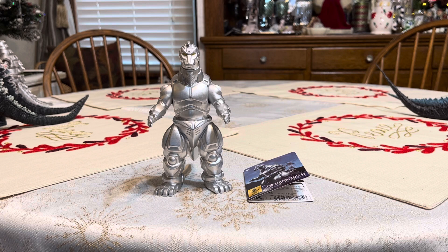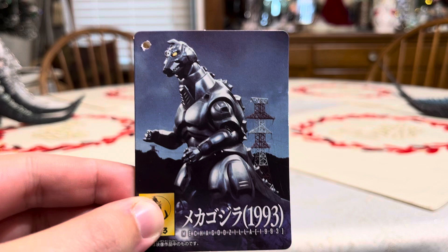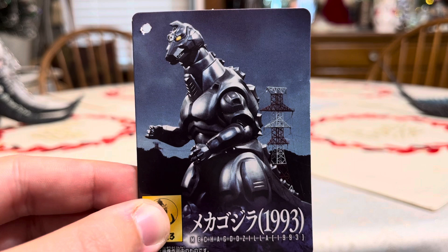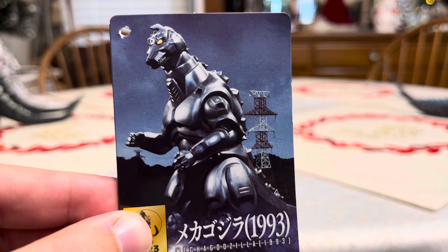I bought this toy with a tag from the Columbus Toy and Game Show, and it cost $35. This tag has a picture of Mechagodzilla 2 from the movie Godzilla vs. Mechagodzilla 2 with the power lines in the background.